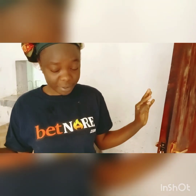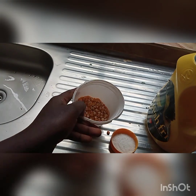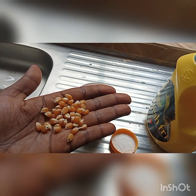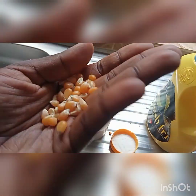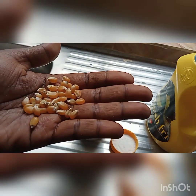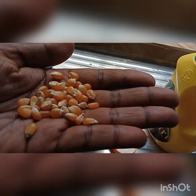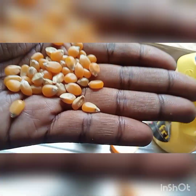I'll show you the maize that we use for making popcorns. These are the three things that you need to make popcorns. So you have your corn — this is maize. The popcorn maize is small and yellow. It is small, not the big ones — the smaller ones, this yellow color. These are the maize that is used to make popcorn.